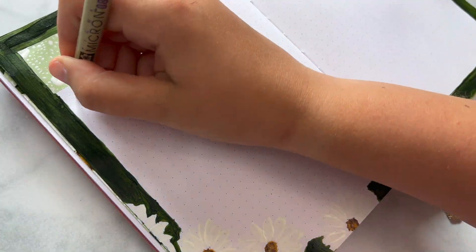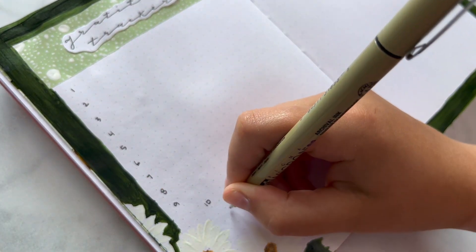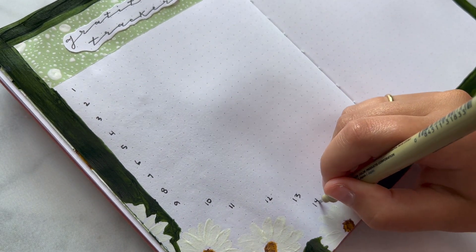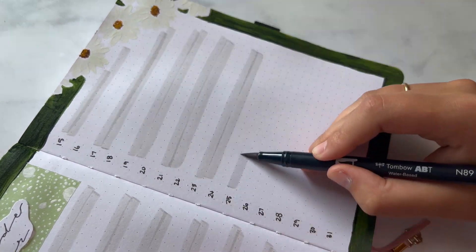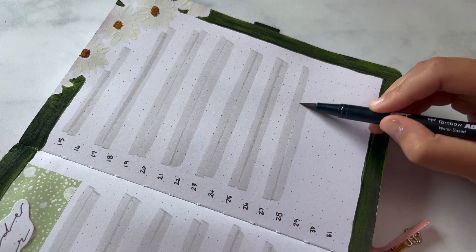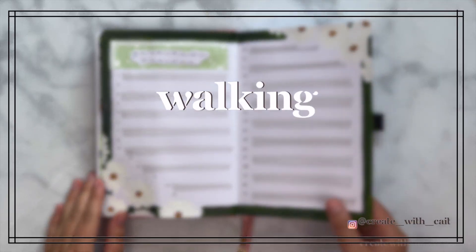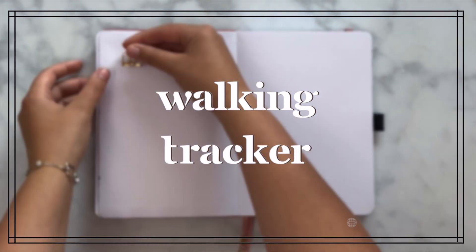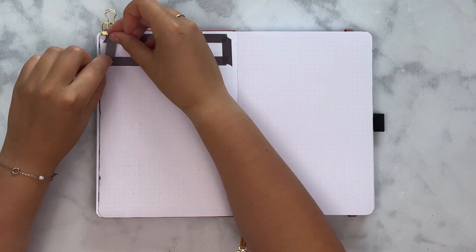I left every other line open on this gratitude tracker because I like writing down more than one thing and having the option for extra space. Having a two-page gratitude tracker is a must for me. I filled in every odd-numbered line and that's about it for this one.